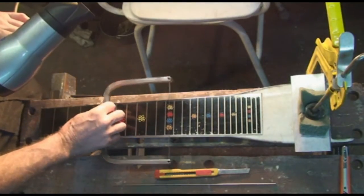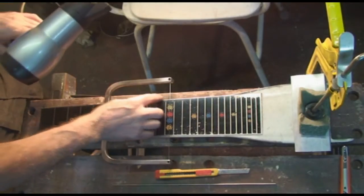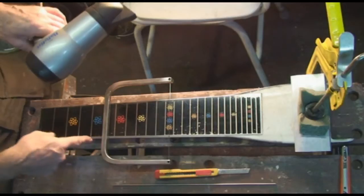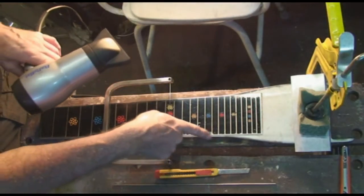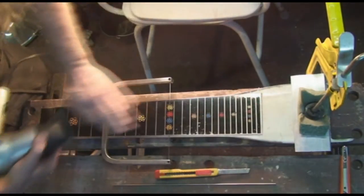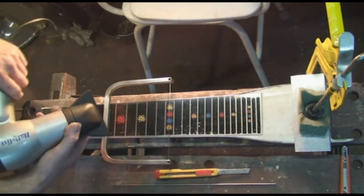We will set about taking this off without destroying it. It actually hasn't been put on right in the first place - it's overlapping on that side and it's four mil shy on that side, so it's been put on in a bit of a hurry. Anyway, it's been sitting in front of a heater just to give it a wee bit of warmth, just to take the chill off it and ease it off.